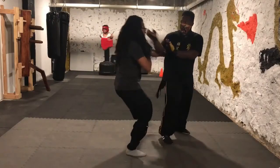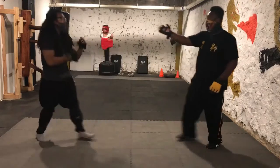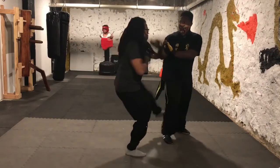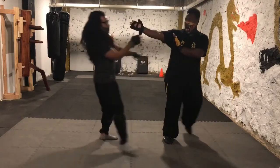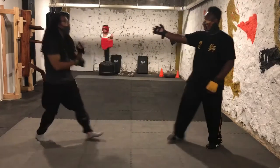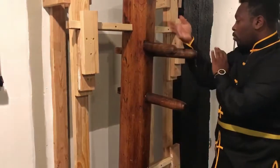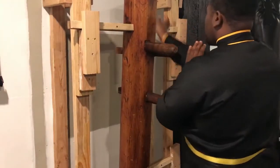Hyun Sao. Jook Jong Sao — notice the timing to disperse the energy of the strike to the body, then the sideways palm strike placed on the chin, also blocking the intended strike from the other hand. In the dummy form it's Hyun Sao, Tan Sao, then high palm. But you can isolate it and just do Hyun Sao, high palm.